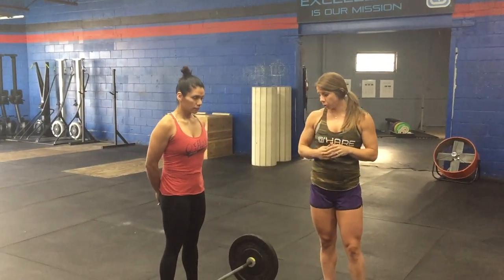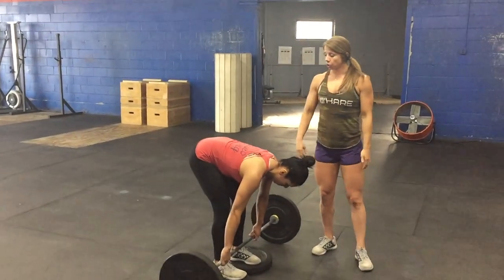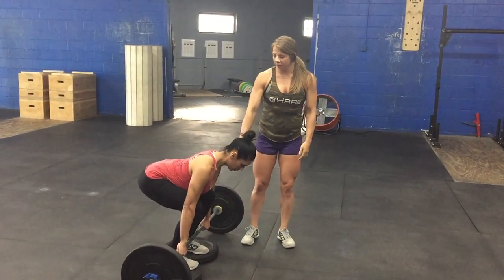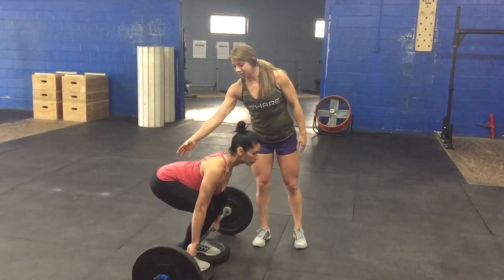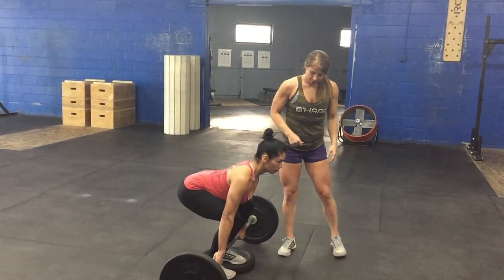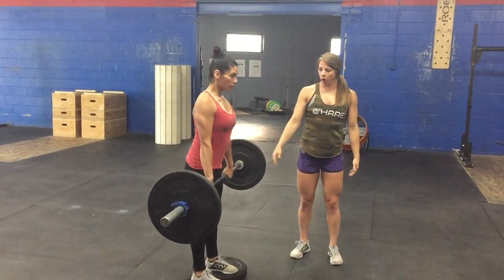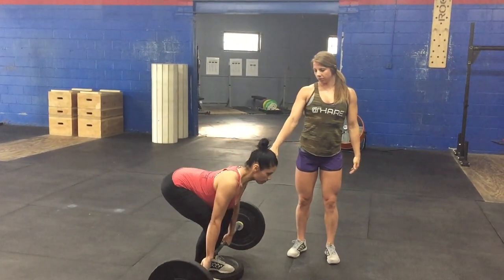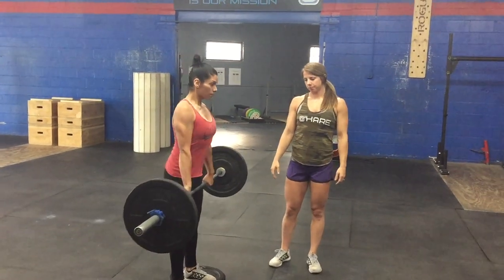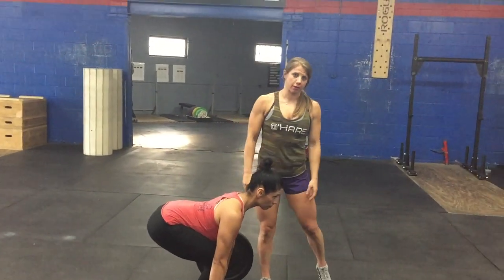When you get set up, make sure the bar is still right over your shoelaces even though you're on plates. Drop your butt down and load the quads a little more than a normal deadlift because of the deficit. You're also able to target a lot more of the posterior chain with that bit of deficit at the bottom. Stay tight, pull fast to the hip, control all the way down to the floor, pause over a second to regain tension, then pull back up.